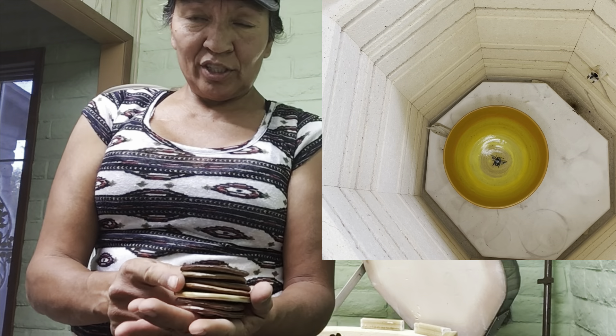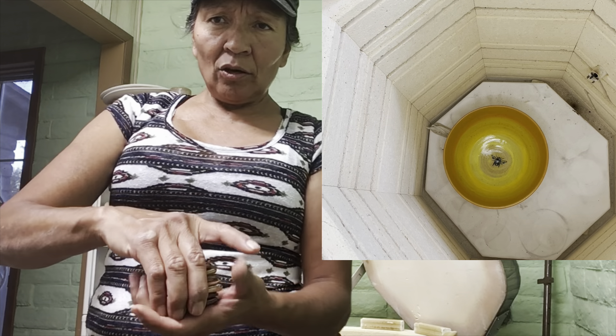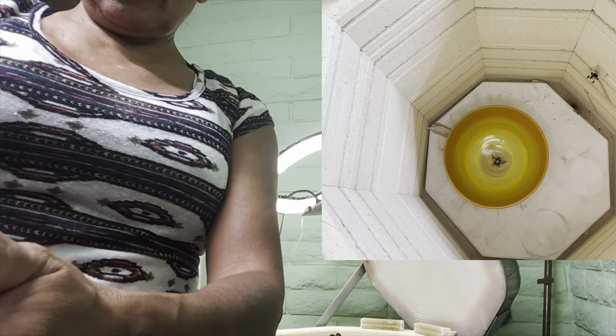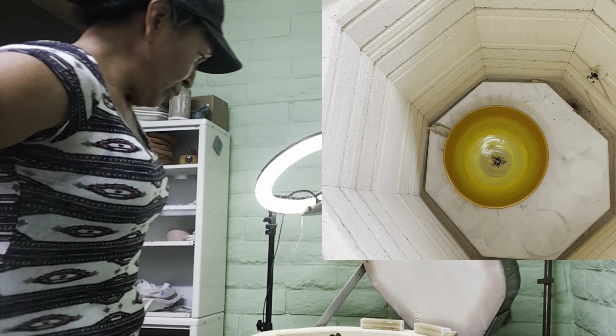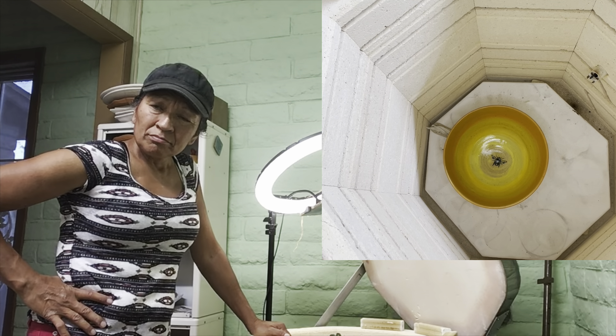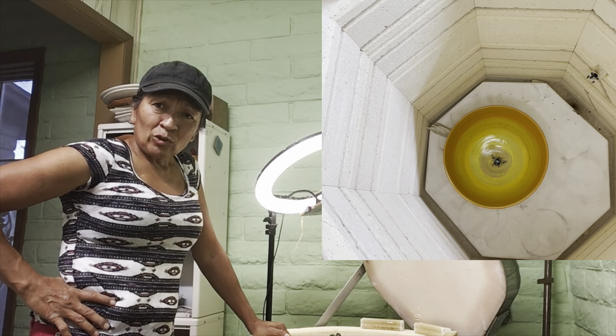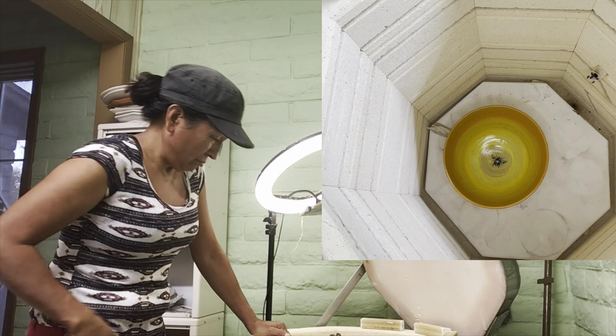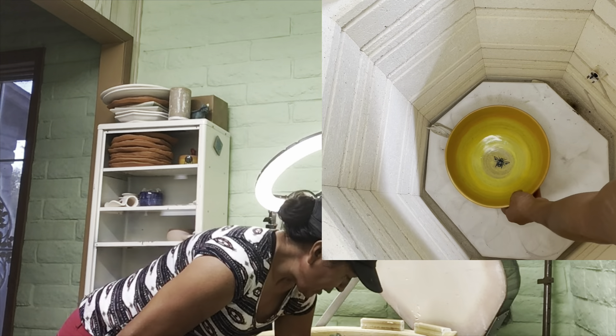Nice little stack. I think those are going to be the donation for the entertainers at the event - they ask for a donation to put into the grab bag they give out.